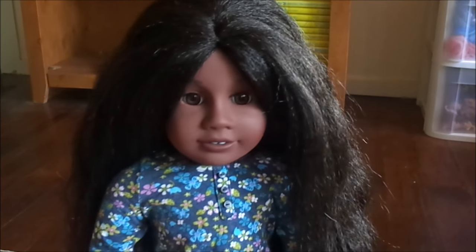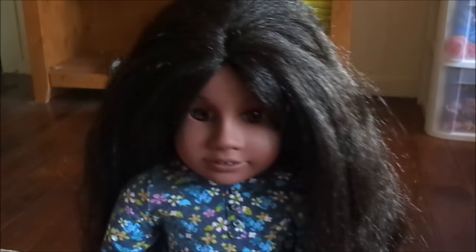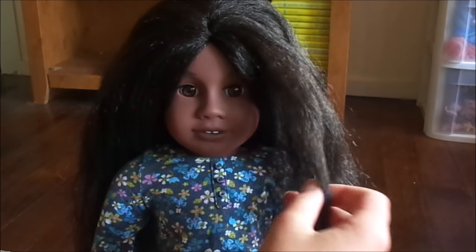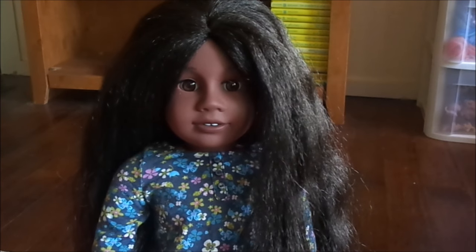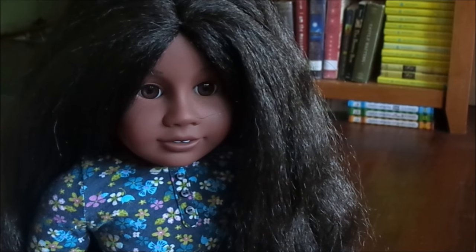Hi everyone, it's me back with another video. This video is going to be about how to care for Addy's hair. As you can see it's loose right now, so I'm gonna show you how to care for her hair. It's a lot different than most dolls' hair — it's textured and wavy and very pretty and long.